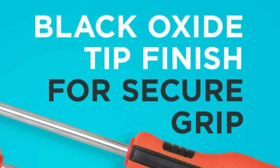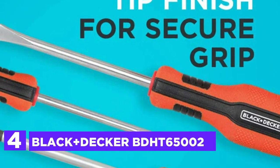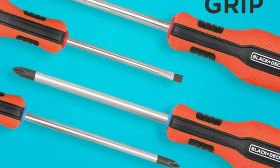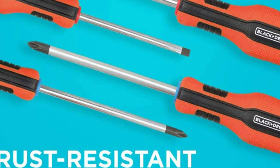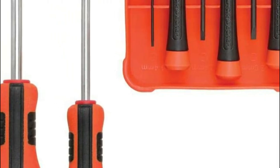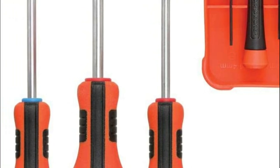Here is item number 4, the Black and Decker BDHT65002. Swivel end caps on the precision screwdrivers offer secure fastening of small objects that are difficult to reach in restricted spaces. The tips of the full-size black oxide screwdrivers have been designed to prevent sliding, wobbling, and stripping.